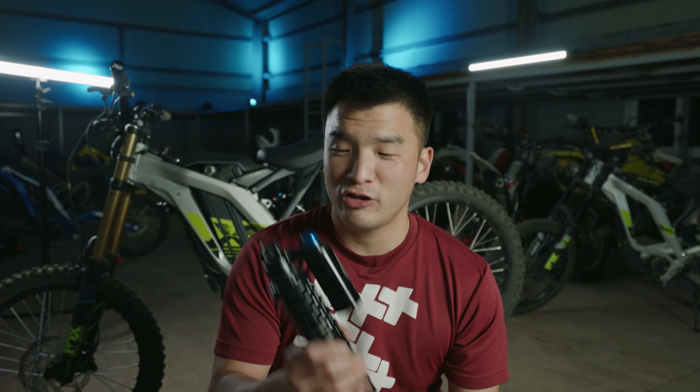Should you get a new rear shock for your Suron? My answer would be no — this shock is actually good enough. Like the stock fork, I couldn't live with it, but the shock was okay.